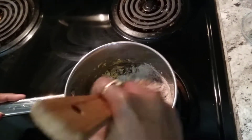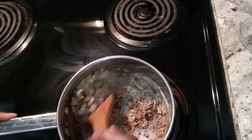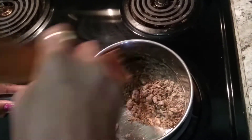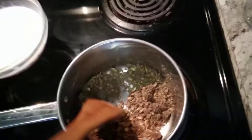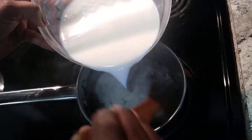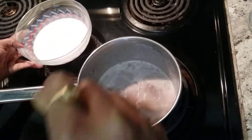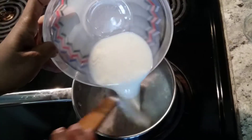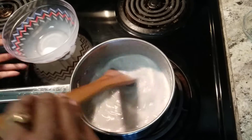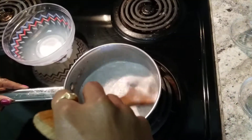Now add the ragi powder and roast it nicely. You can use whatever nuts you want. Fry it for 5 minutes until roasted. We took 1 cup of ragi powder and 4 cups of milk. When you get the nice aroma of the roasted ragi flour, you can add the milk.